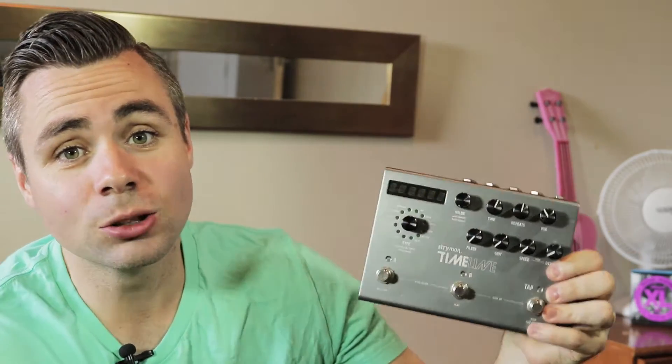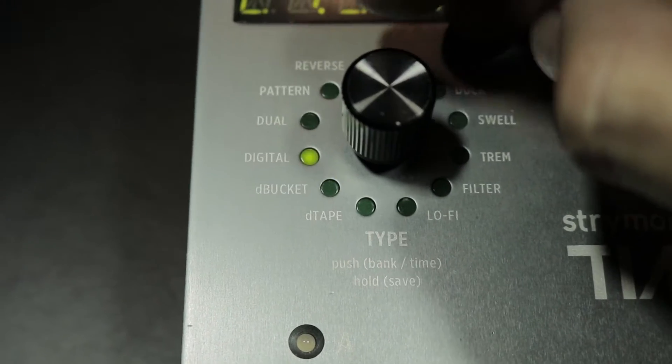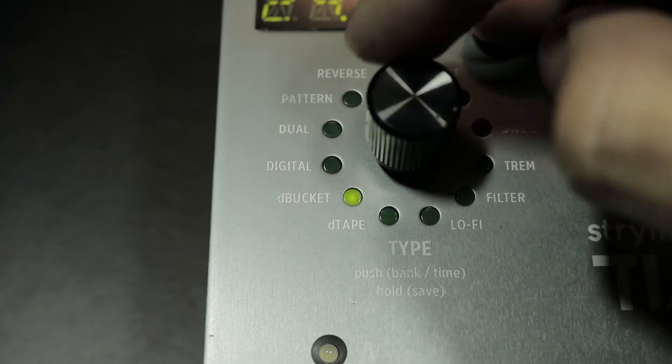All right, so what do we got? Let's take a closer look. Firstly, delay types — there's definitely a lot of options. There's your standard digital delay, your bucket delay, analog style delay, tape delay emulators, even delays with octaves in them so that you get a really cool icy type effect going on. So that's definitely a tick for versatility.